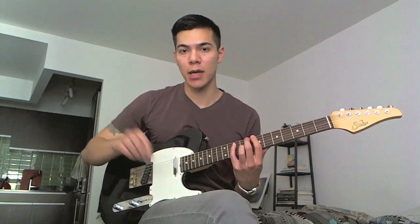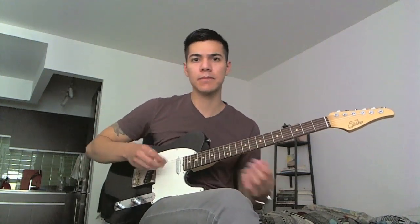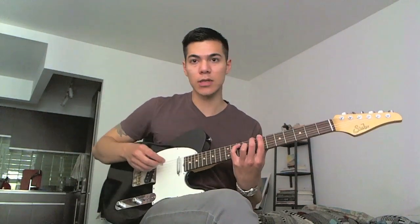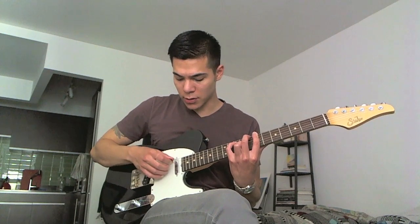Every time I pluck a string set I'm plucking two at a time, and I'm leaving basically a string or more in between the two notes that I'm plucking, to give it more of a spaced out kind of sound. So the first set is that, and then I'm going to go to the next two notes.